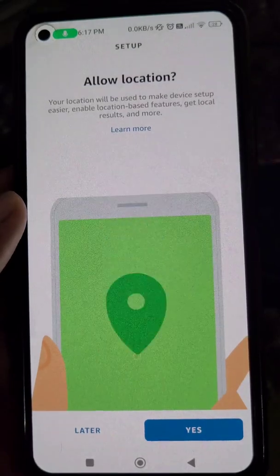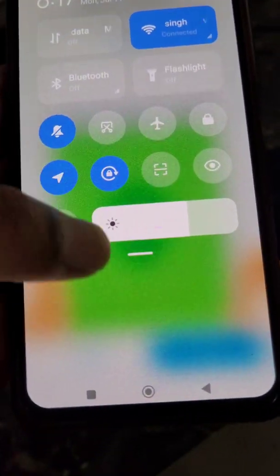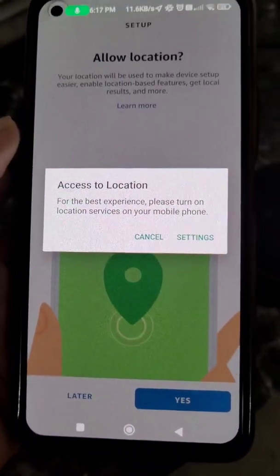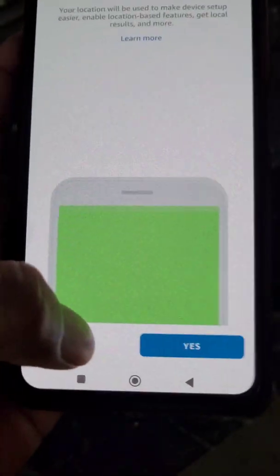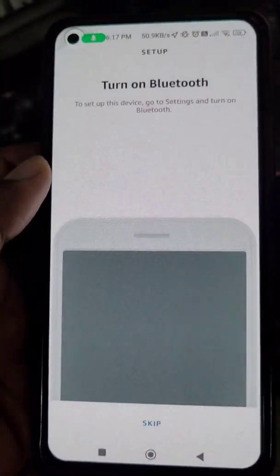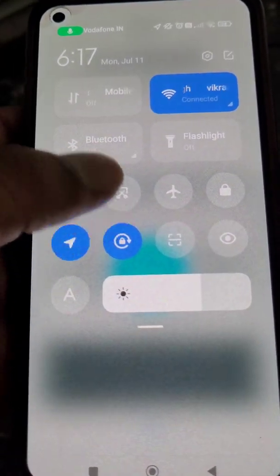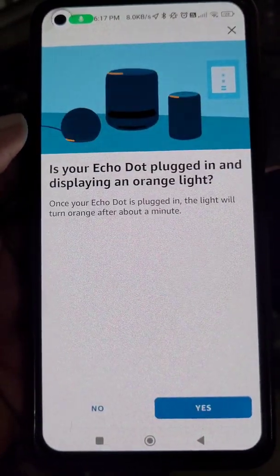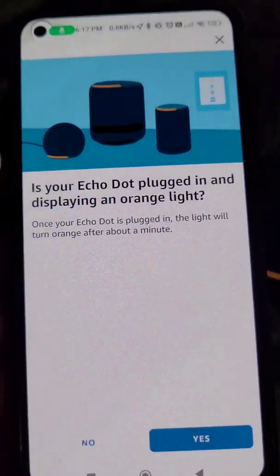Now allow location access from here, and then turn on Bluetooth. You can now see the prompt asking if your Echo Dot is plugged in and displaying an orange light — select Yes.